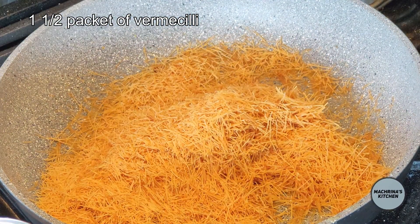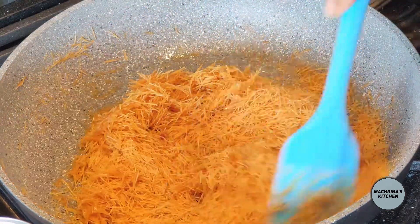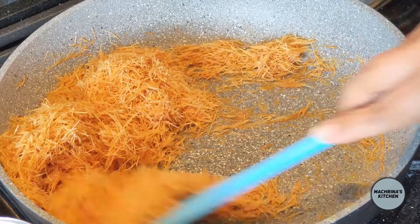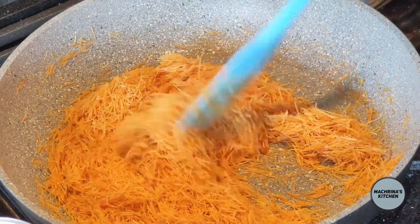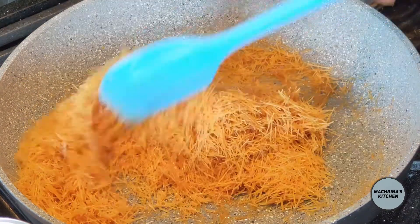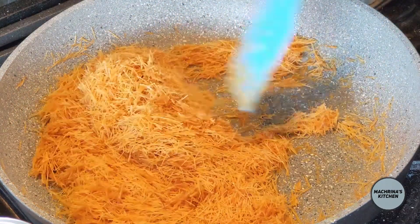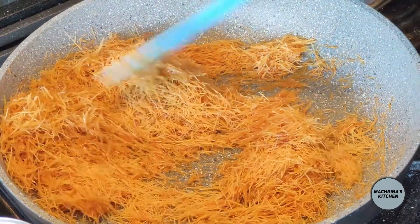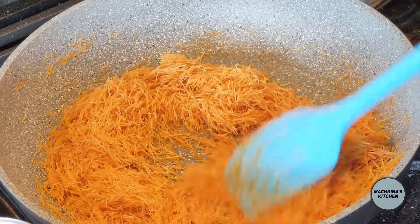The vermicelli also needs to be sautéed on a very low heat, so I keep the heat very low and keep stirring it very softly until it starts changing colour to a light brown. Please make sure that it doesn't burn. I have done that many times when I was young and started cooking — I just couldn't adjust the heat. So make sure the heat is low. It is better to keep the heat low than to burn your food on a high flame.